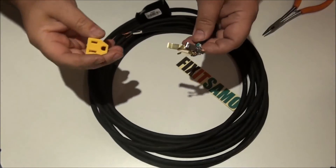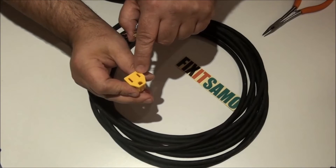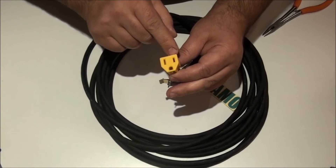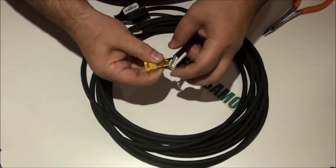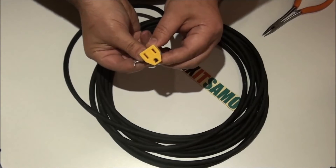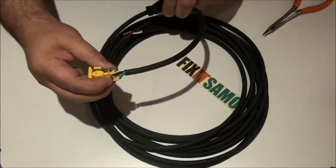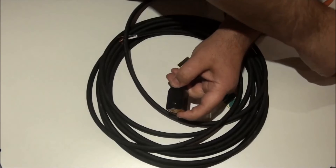Now we're going to put the wires back in the right places: the big slot is neutral, the small slot is hot (black), and the top is ground. We start with ground, then place the hot black wire, then hold them and place the neutral. Make sure everything is secured, then put the cover back on and secure it with the screw.